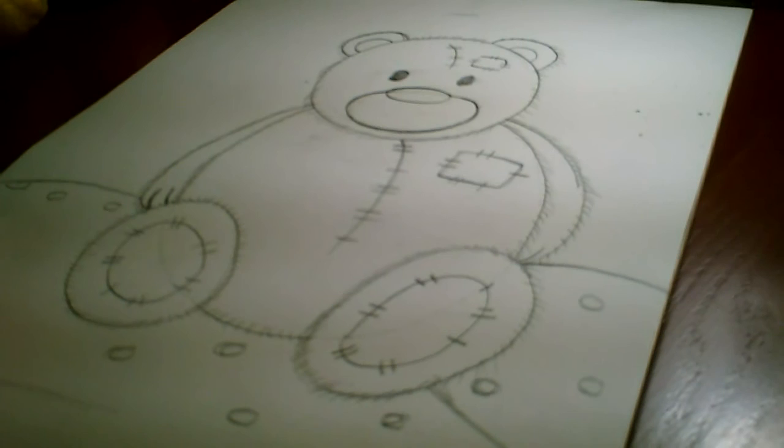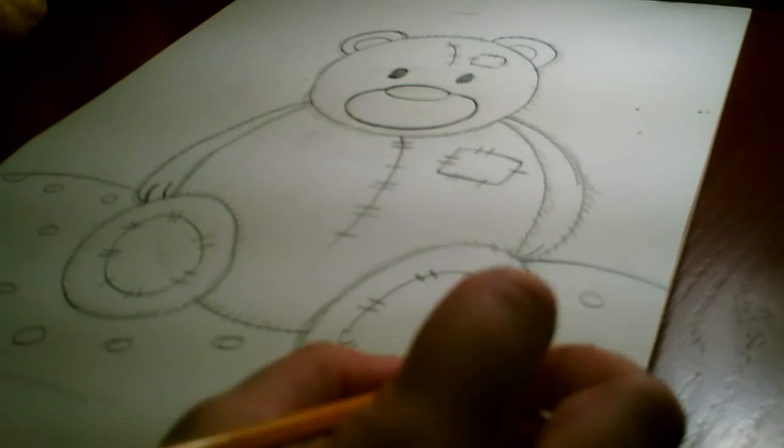I hope you've enjoyed drawing this teddy bear with me. I bet your mom and dad will be proud when you show them this picture. I think we've learned a lot today using shapes and lines, texture, and overlapping. Thanks for joining — bye!